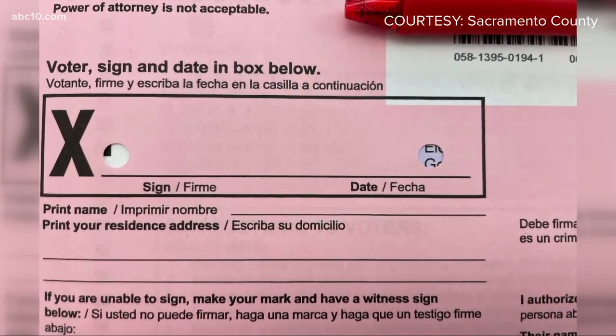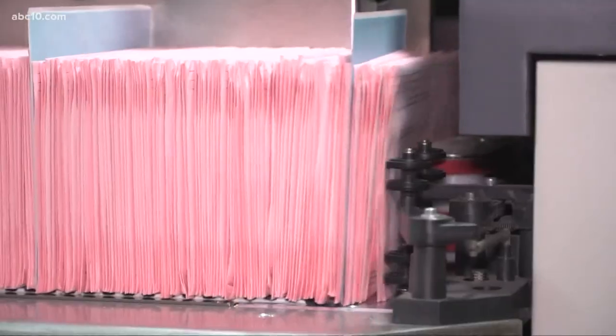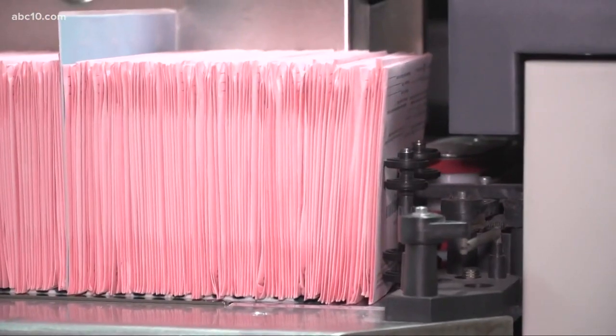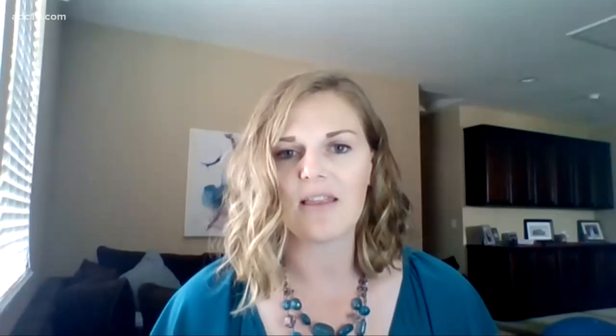They say the holes actually serve a dual purpose: first, to make sure that blind voters can identify where the signature line is, and second, to make sure no ballot goes uncounted — giving them an easy way to visually identify that the ballot envelope is empty after it's been processed.